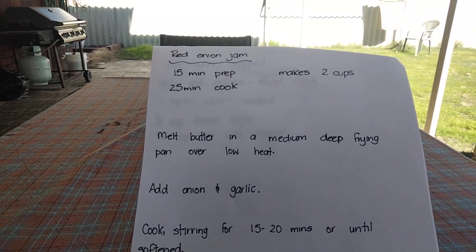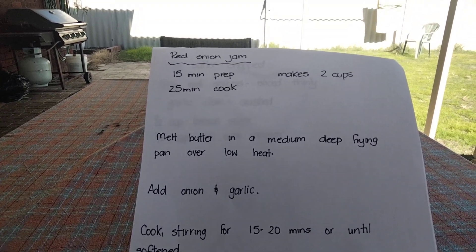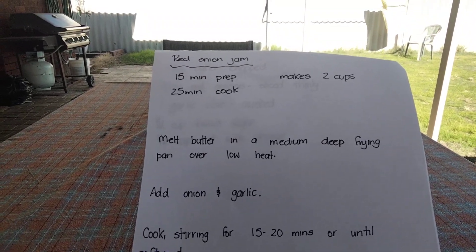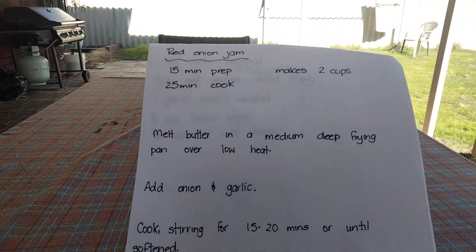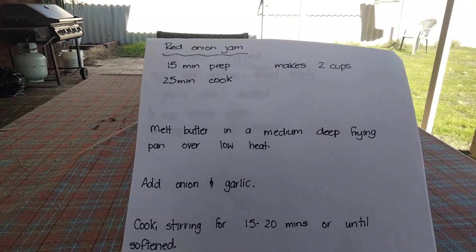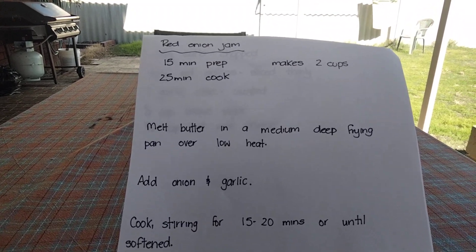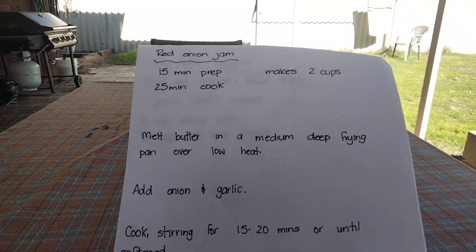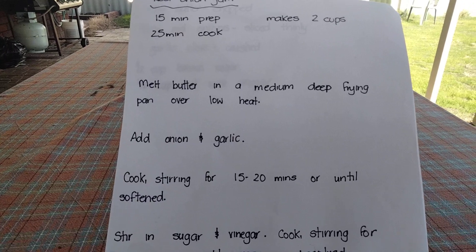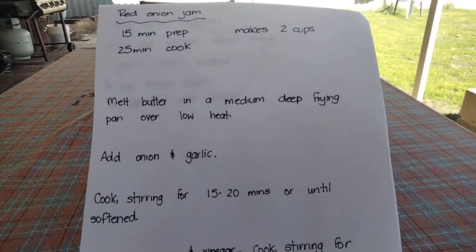Now please don't judge me for this, but I still have not learnt how to edit, do time lapse, or anything like that. So I've made the jam this morning and this is the recipe — I will put it in the description box below. It's fairly easy to do, and this is how it turned out.